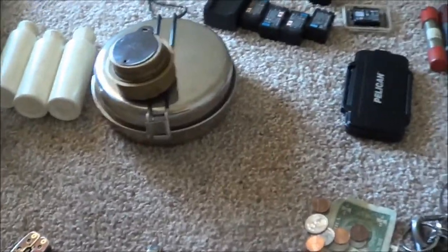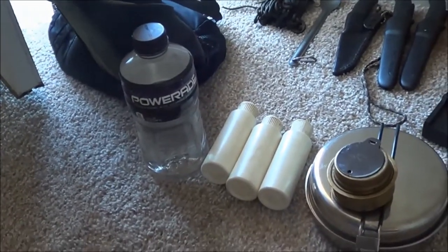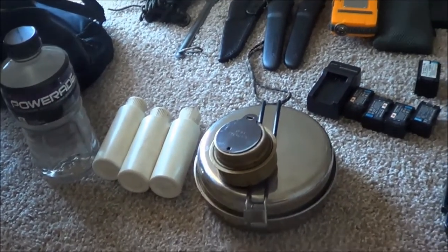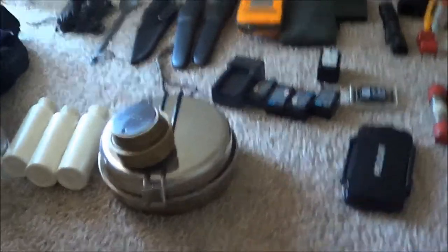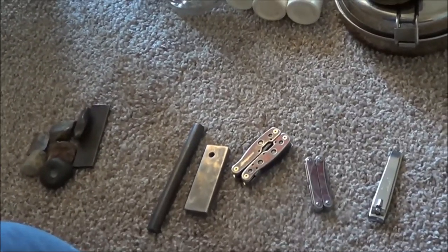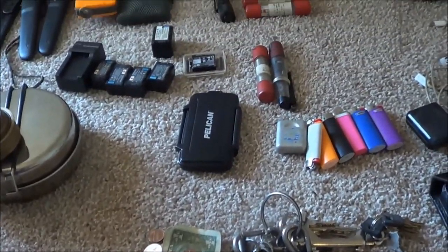That is basically my everyday carry, if you count my backpack. I might leave my backpack in the Jeep or at work if I go to a store, but it goes with me every day - everywhere I go. If I go to work or if I go to town, the next town over to Lexington, that backpack goes with me. I hope you guys like the display. Leave me your comments, tell me what you think. I think I do alright, plus with what I have in my Jeep, I think I'd be ready for a little bit of trouble.